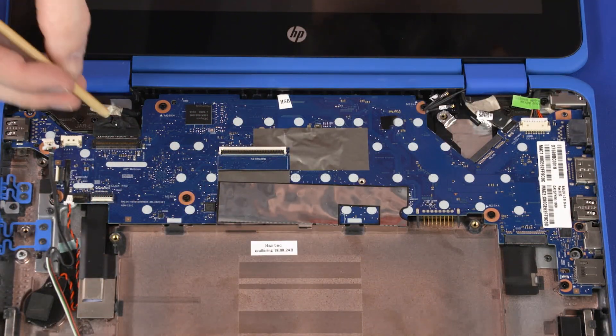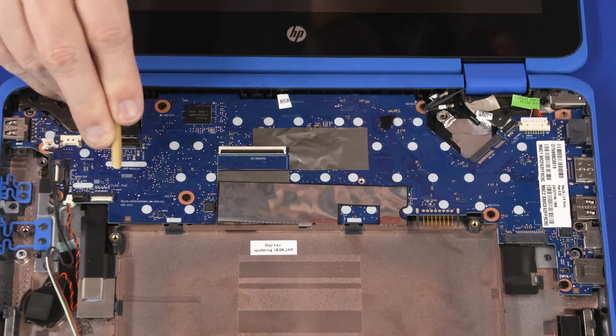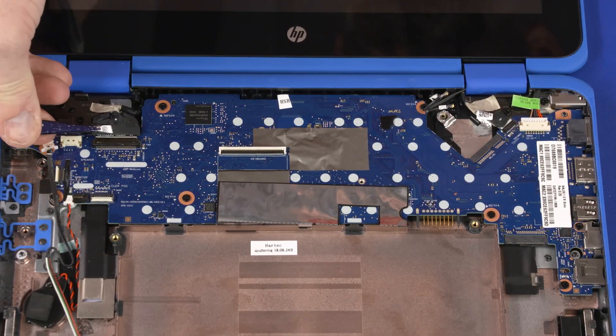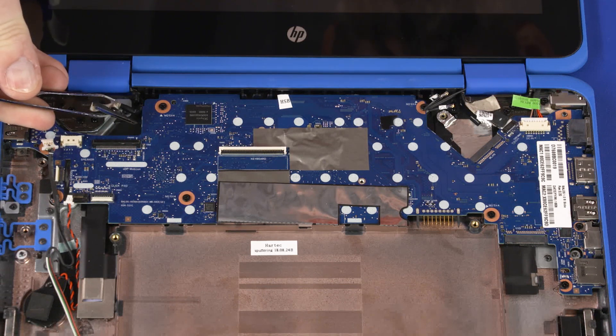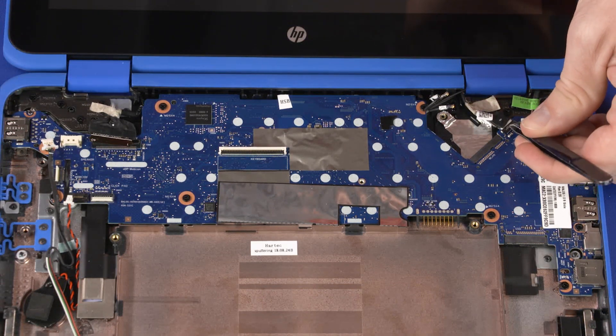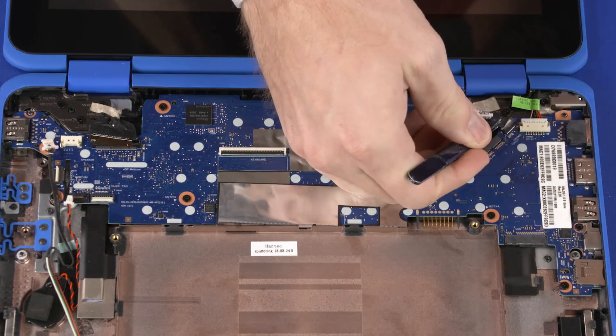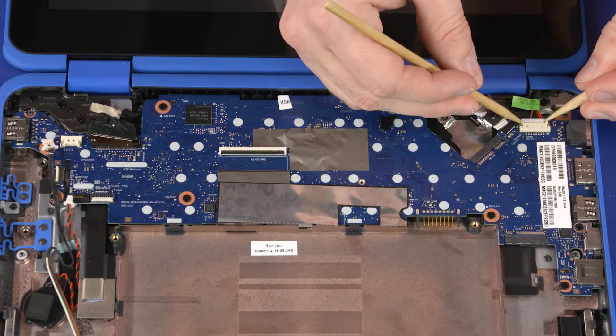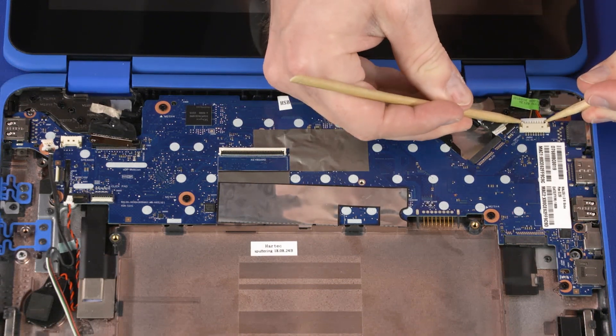Using minimal force, lift the locking bar up on the display panel ZIF connector and disconnect the display panel cable from the motherboard. Peel back the retention tape and disconnect the touchscreen cable from its connector on the motherboard. Disconnect the DC-in connector cable from its connector on the motherboard.